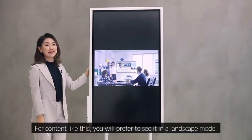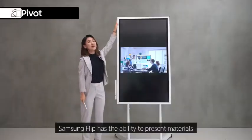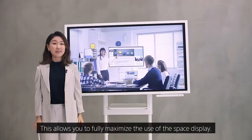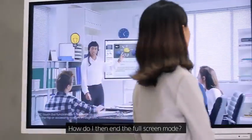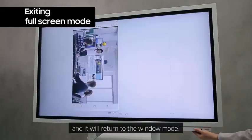For content like this, you would prefer to sit in landscape mode. Samsung Flip has the ability to present materials in either landscape or portrait mode with its pivot flexibility, allowing you to fully maximize the use of the display space. Simply press the button on the right-hand side to return to window mode.